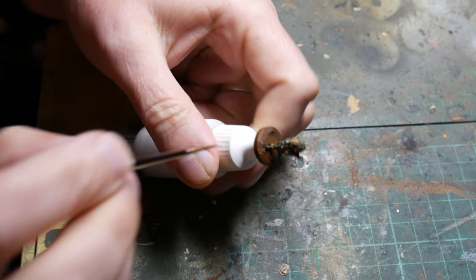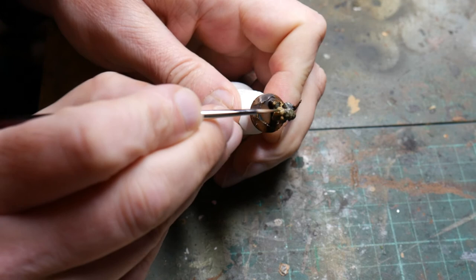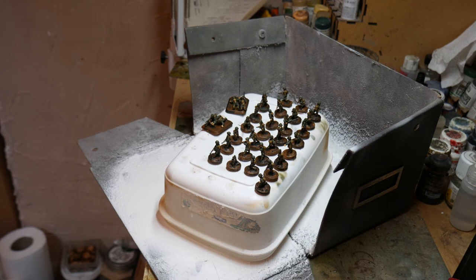With the helmet painted in the original Brown Violet, I then go with a slightly lighter green — probably Russian Green — which is quite nice for the scrim net and the little bits of camouflage hanging off. Just to give those a slightly different colour to the helmet itself. And then you are done.